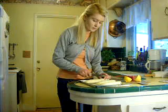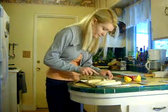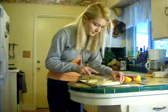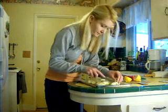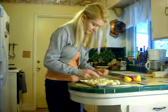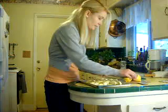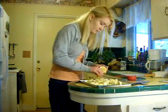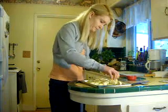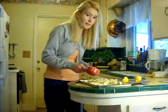Cut the bananas into small pieces. Then sprinkle with lemon juice. Then add the coconut flakes.